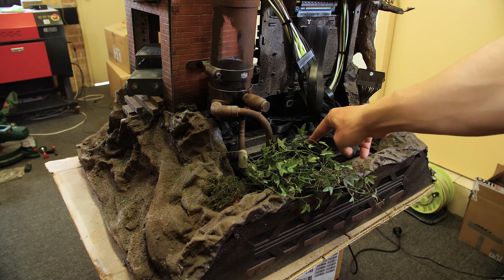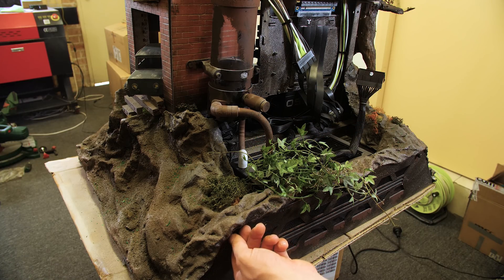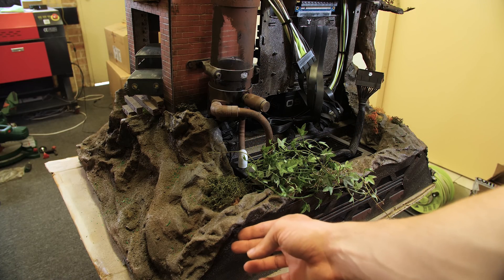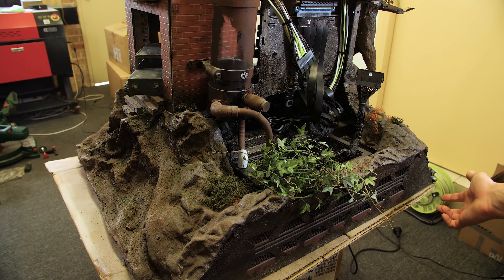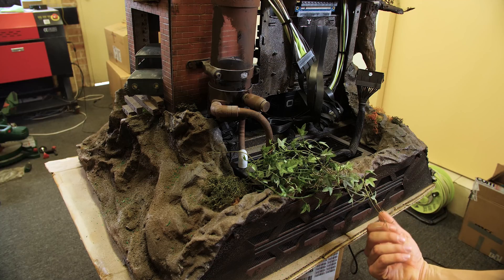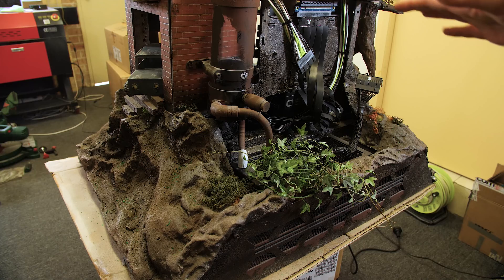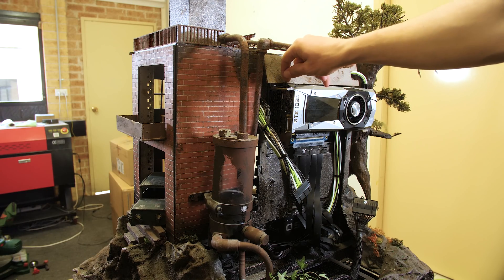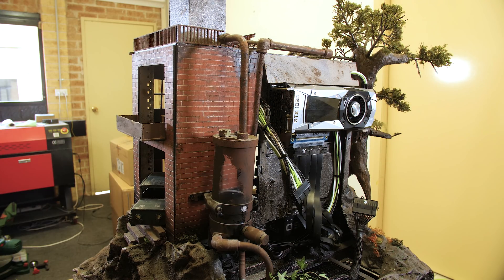If you ever want to take the radiator out, just unplug the fittings and then there are thumb screws right down below — one here, one in the middle, and one at the end. Undo those, the back piece will come off, then get a little screwdriver in there and you'll be able to undo the radiator on the bottom. Your fan is also on the bottom. The GPU is mounted up here with one thumb screw, so if you ever want to take that off, just undo that thumb screw.